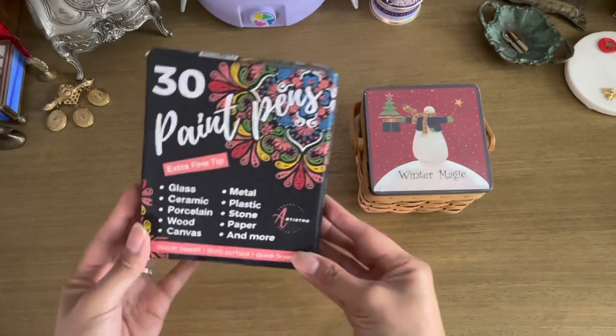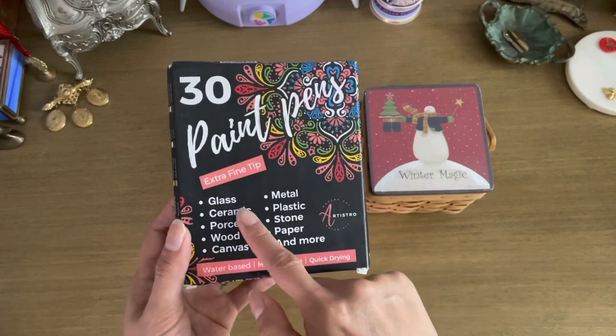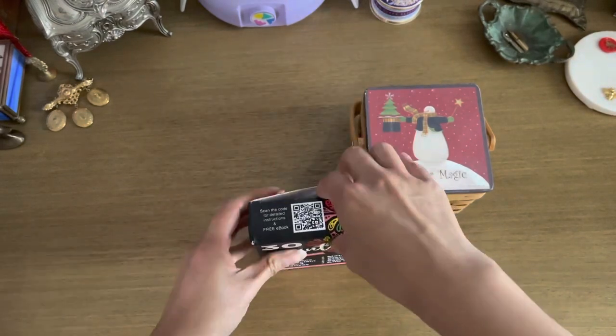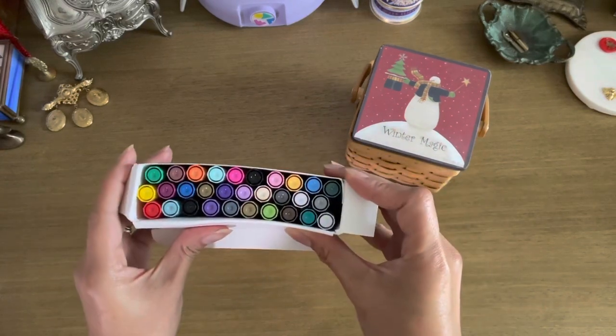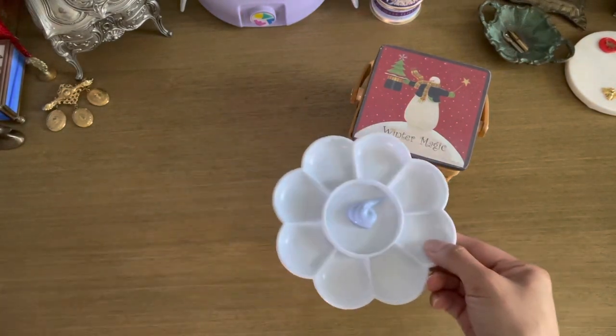These paint pens are from Artestro — you can use them on various surfaces and I've never actually used paint pens for projects before, so this will be fun to try out. It looks like it's got a great color selection; I really like that it has a lot of bright colors to choose from.